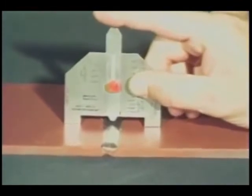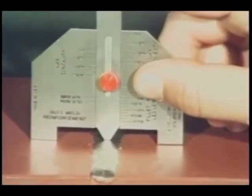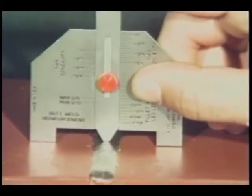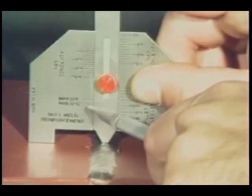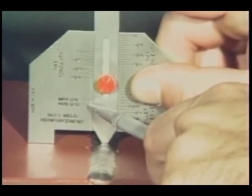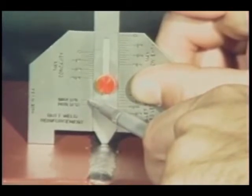Place one leg of the gauge on each plate and lower the slide until it contacts the weld reinforcement. Measure the permissible weld reinforcement from this scale. This scale is designed to measure weld reinforcements ranging from a minimum of 1/32nd of an inch to a maximum of 1/8th of an inch.